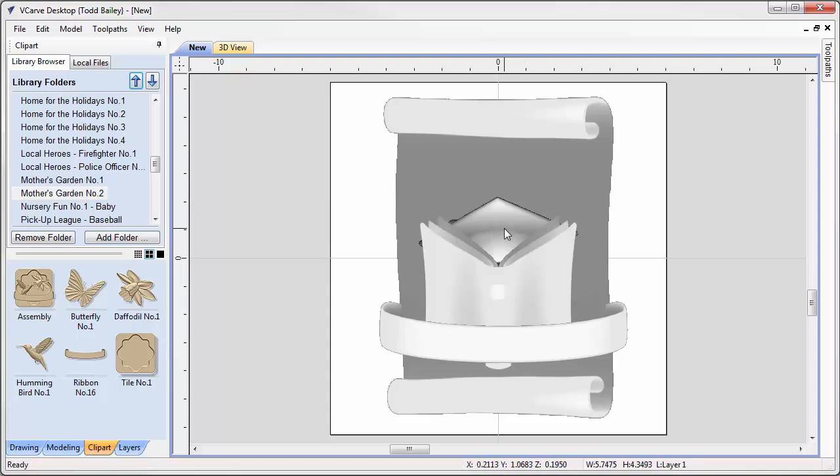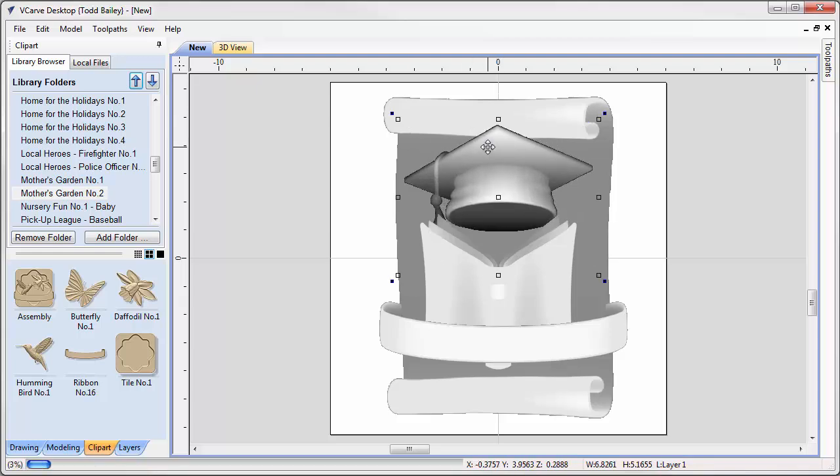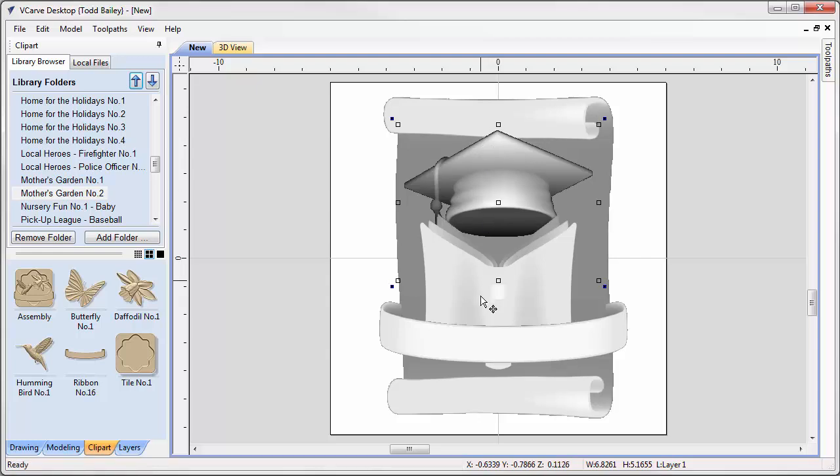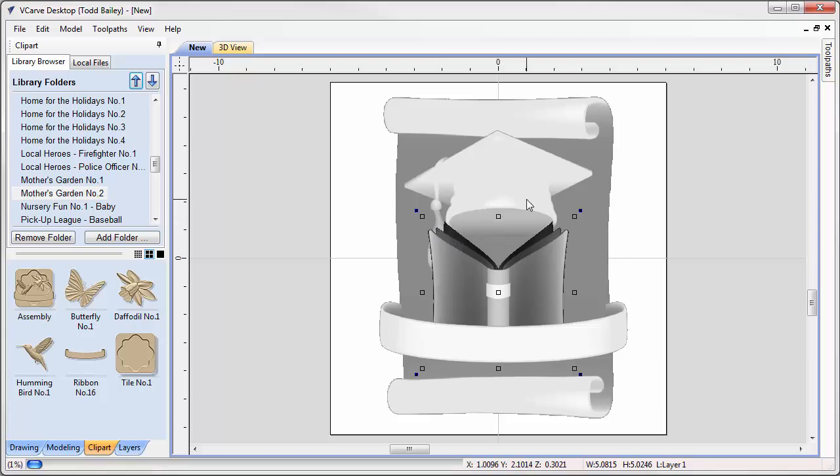We're going to bring the graduation cap up to where it needs to be using the cursor keys, or grab the center and hold Shift to drag it straight up. I'd like the cap to overlap the diploma just a little bit, so we'll scale it up and bring it down. We'll also scale down the book slightly so the tassel of the graduation cap comes down nicely into that space.